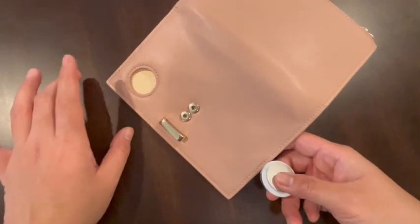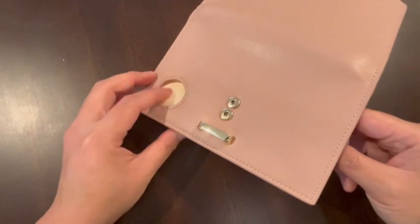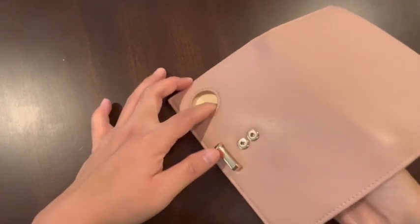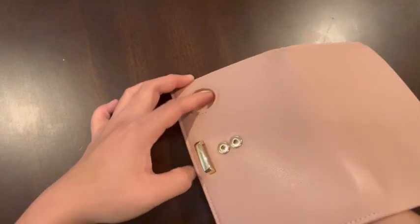But the reason why I really bought this passport holder is this slot over here. If you haven't guessed it yet — yes, it is for your Apple AirTag.